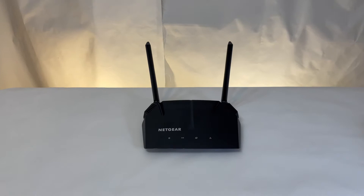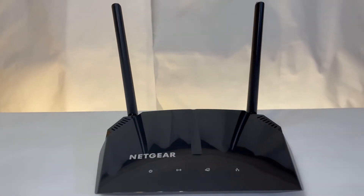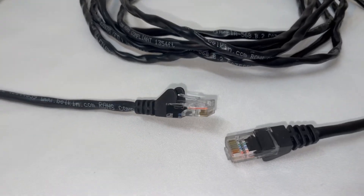From the modem, the internet is sent to your router, which is responsible for directing all of your home's internet traffic to the right place. But before the router can start routing your request, you must connect to it first, and there are two ways of doing so. First, you can use an ethernet cable and plug it directly into the router, which will give you a solid and reliable experience without having to worry about your connection dropping.